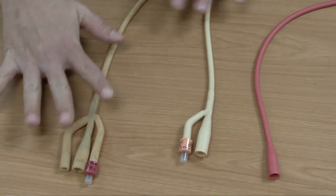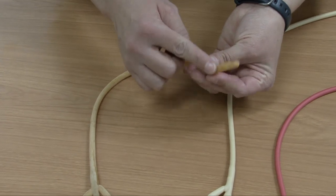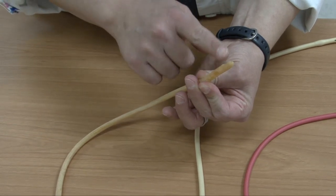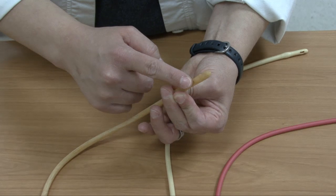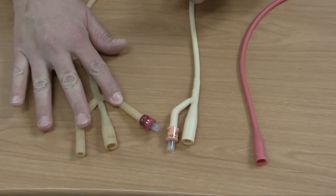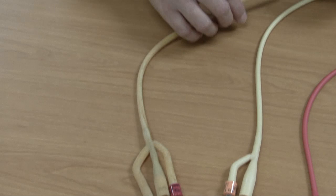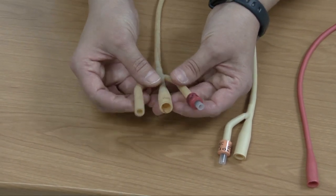If you look at this other catheter, you will notice it actually has three ends. This end still has the little open holes. One of the different holes allows for drainage of the urine; the other allows for installation of fluids. This catheter is what you would call a three-way catheter — it allows for drainage of urine and for irrigations. If you look at the end, there are three ends down here.